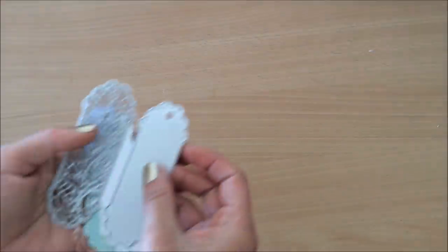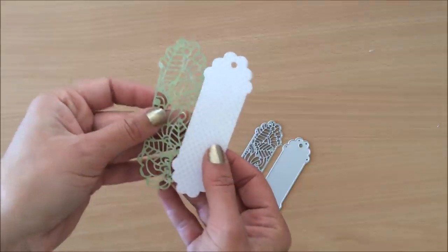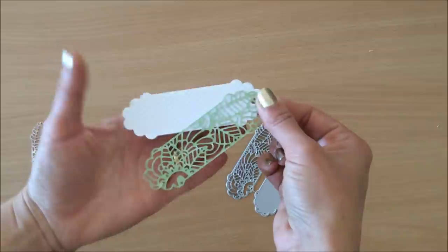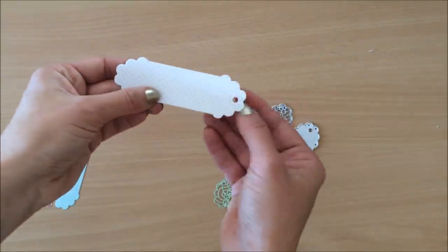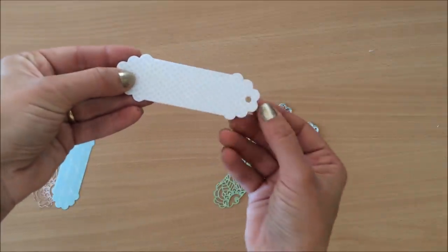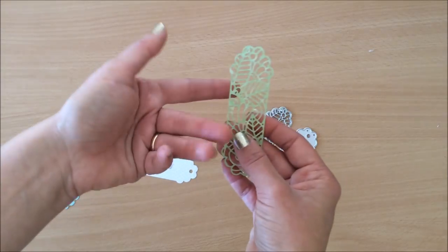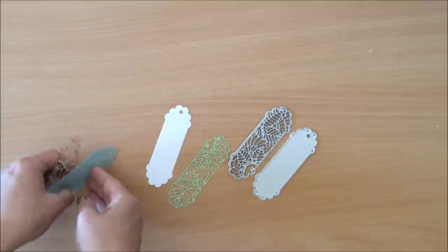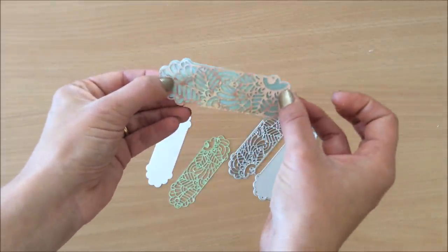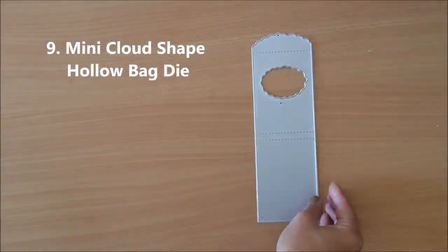Moving on — next up we have these small layering tag dies, great for using up scraps again. You get something like this and then you can layer them and tie something at the top and get this beautiful effect. The first thing I noticed is it makes a great little bookplate or label for your journals — just punch another hole, put some brads through, and there you go. It can also be used as a little embellishment on a page. Its main idea is to be used as a tag where you can write a little message.